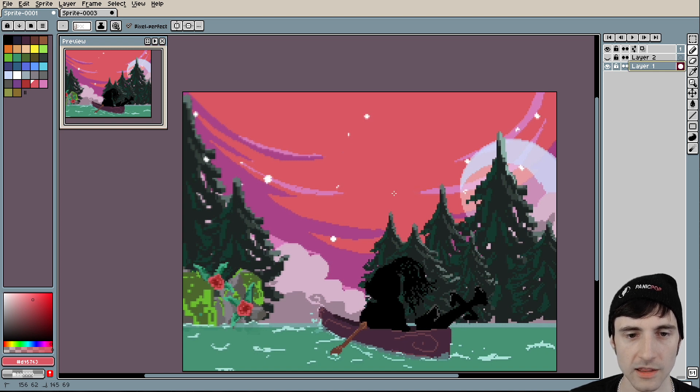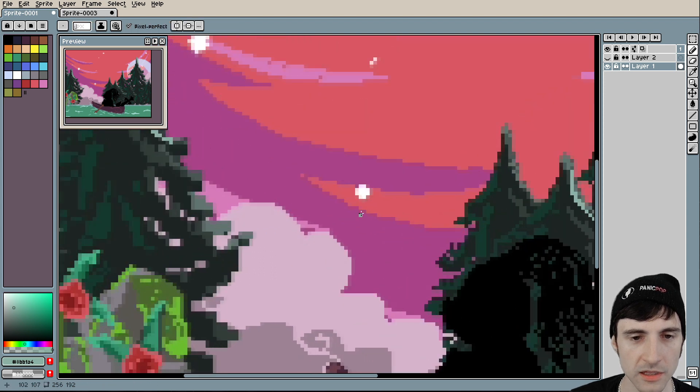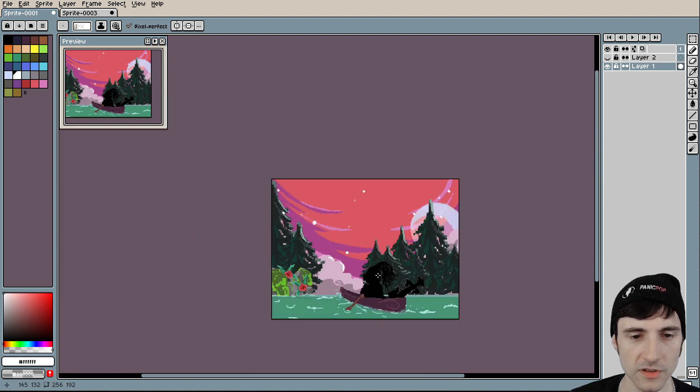I kind of like it a little bit more like that — that was a really minor thing. I like this moon here and how you have the lighting on the trees, but I would do that in a few more places, not just there — even all the way over here on this side. If we added some of that lighting on the edges, it would help emphasize the reflection coming from the moon.